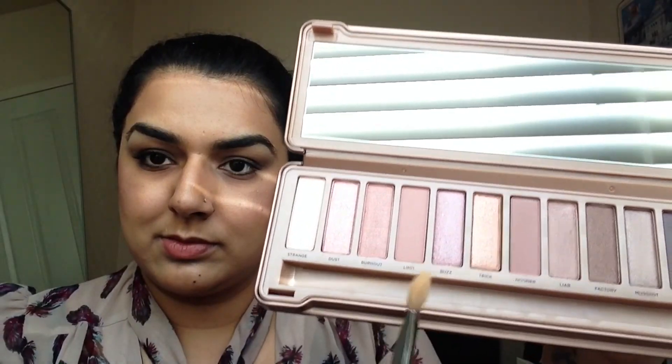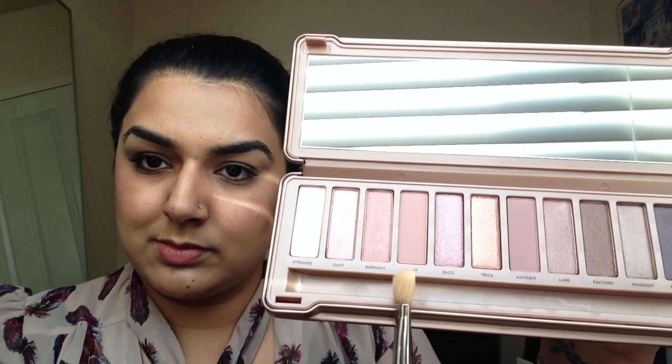Now starting with the eyes, I use my Urban Decay Primer, and I put that all over my eyelids, up to my brow bone area. Then using my fluffy brush, I go into the colour Limit, and just put that into my crease area, very lightly, just blending it out. This colour is going to act as my transition colour.